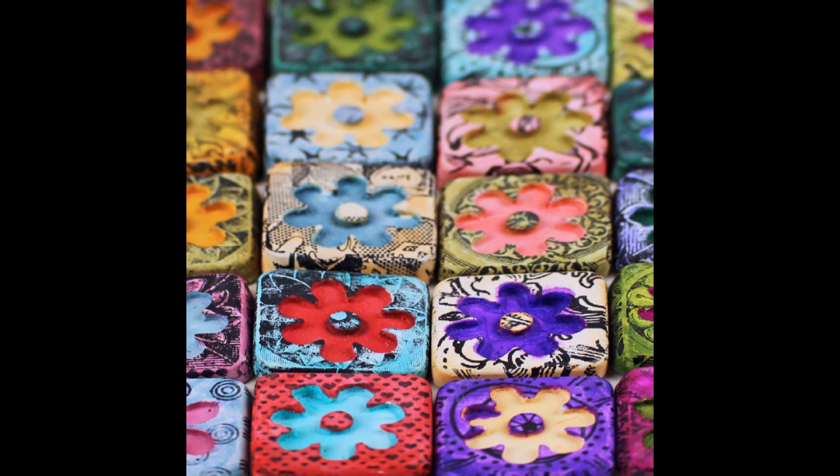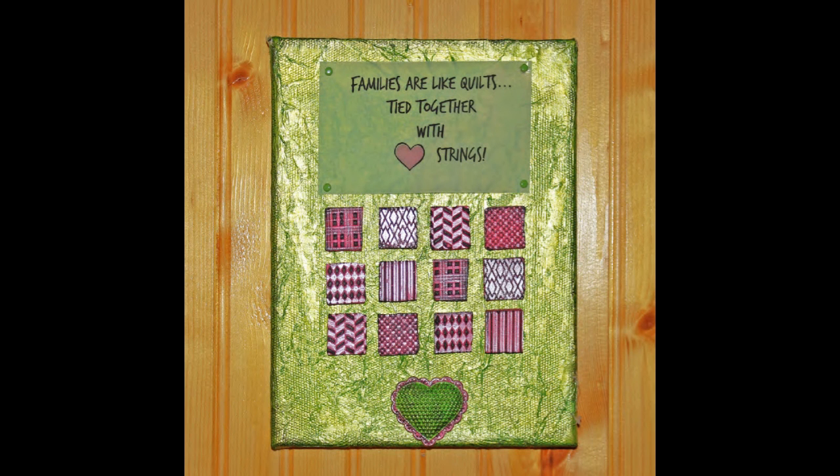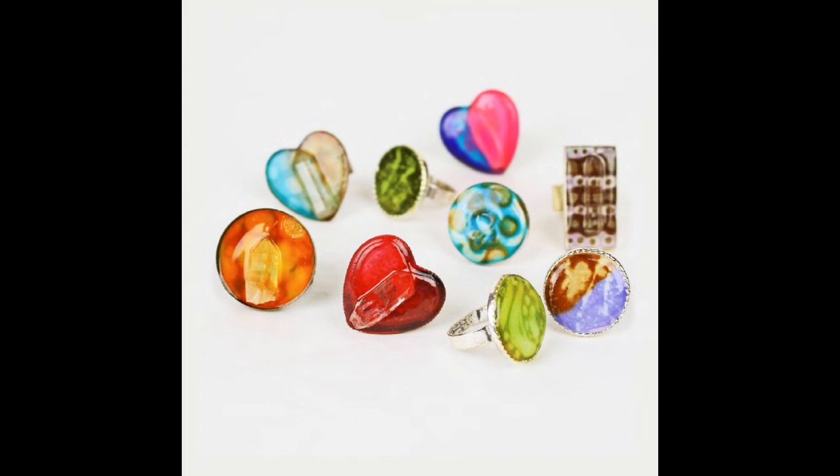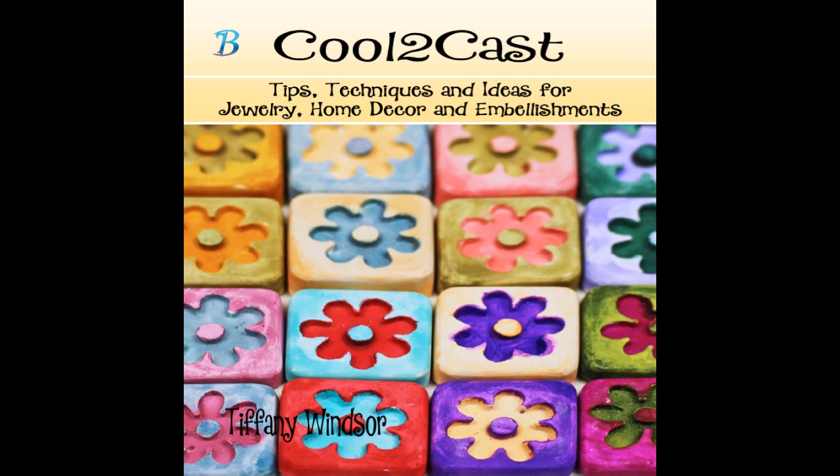You can seal up your pieces, add jewelry findings, and create beautiful little works of art one at a time or by the dozen. In this ebook you will also find a great selection of ideas from home decor to embellishments, along with my favorite jewelry. Add pieces of Cool to Cast to your mixed media, paper crafting, scrapbooking, and much more.